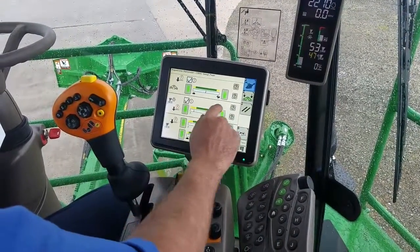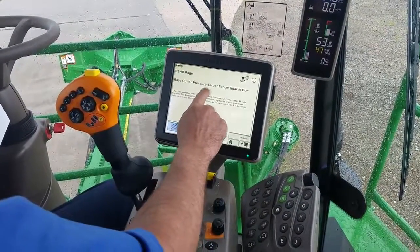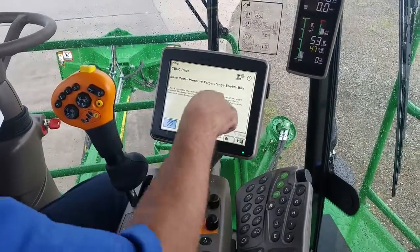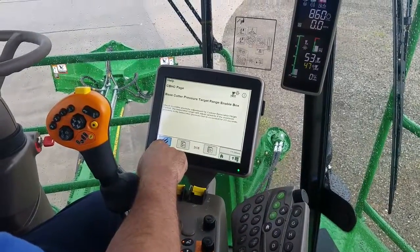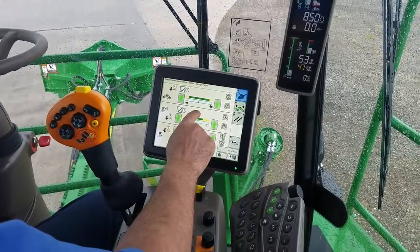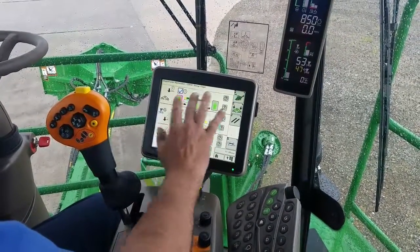The first checkbox is the Base Cutter pressure target range enabled. If you look at the information, it shows base cutter pressure target range enabled. If you don't want to run the pressure system at all and just want to run position, you uncheck the box and the system will run just position.